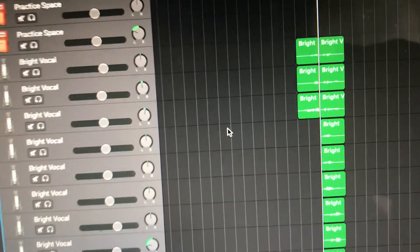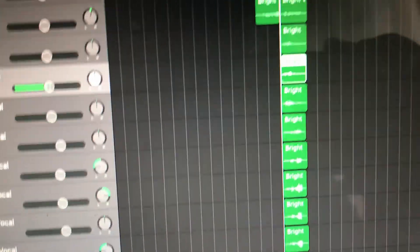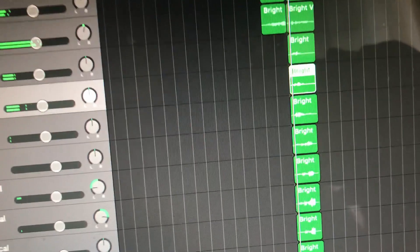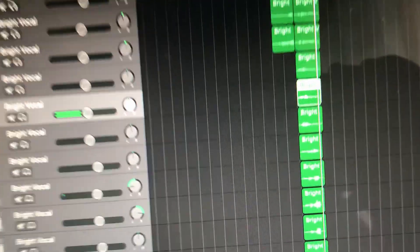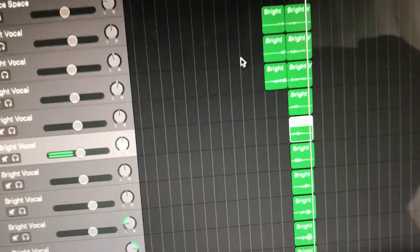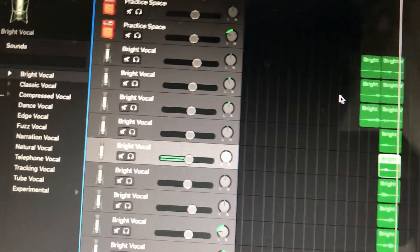Look at all of these harmonies — together it sounds really, really close to Queen, or at least what I think. You can be the decider. It's just like a whole choir, it's really crazy. I've done a bunch of panning on the sides — you won't be able to hear it right now, but once you hear the full thing, you'll be able to hear it. It just creates more depth — it just sounds fuller.